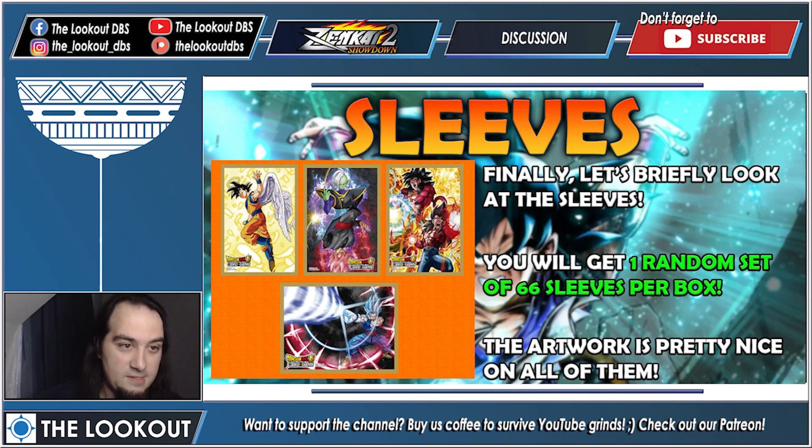In the briefest segment of the review: the sleeves. You're going to get one random set of 66 sleeves per box — 50 for the deck, one for the leader, and the rest for the sideboard. The artwork is pretty nice on them. I'm not personally someone who cares much about artwork on sleeves, but it probably means a lot to some of you. If I were to get one I'd get the Beast Gohan one — it looks phenomenal, flat out looks the best.